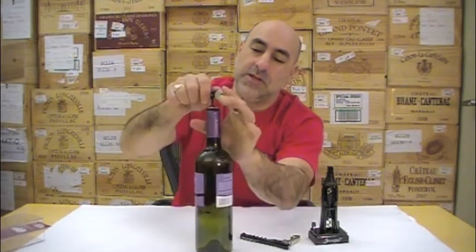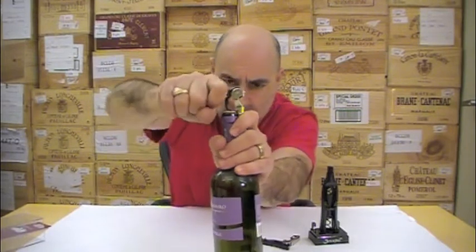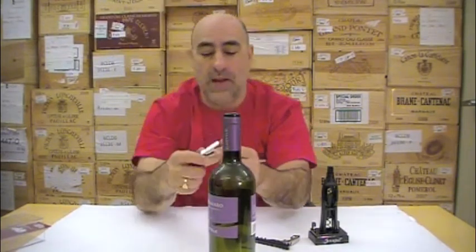Now here's the two-stage process. You see the little lips here — it fits here, it's one, two, and it's out.